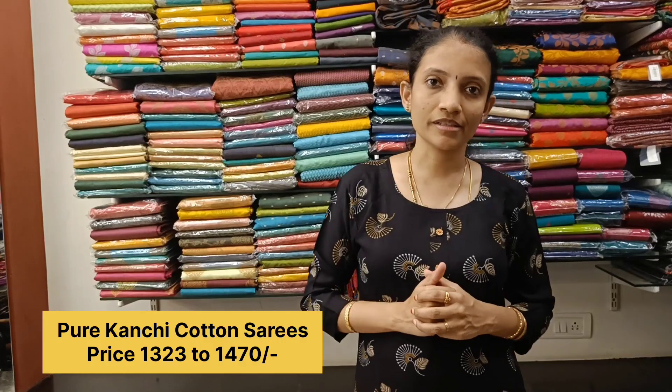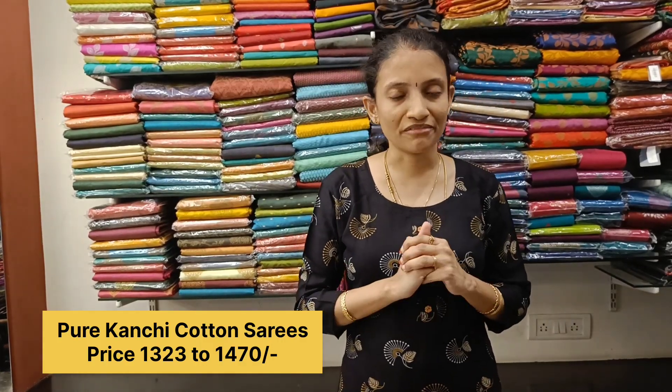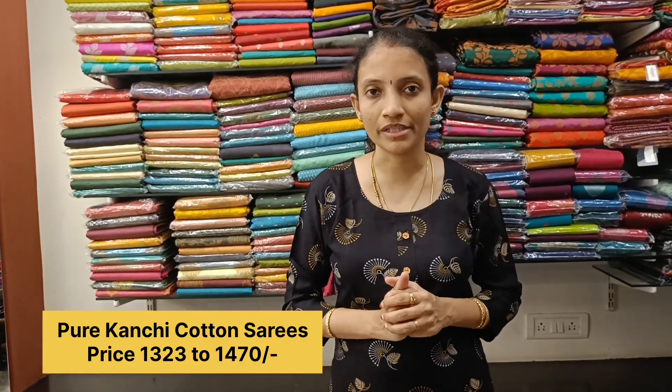We are running an RD sale until the 16th of August, so we have flat 10 percent off on sarees, salwar, kurtis, and ready-to-wear salwar sets. Do grab the offer. If you would like to place your orders, WhatsApp on the numbers given in the description box. Happy shopping at Rawlas Studio.